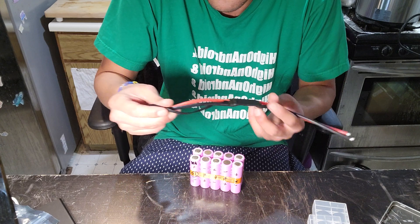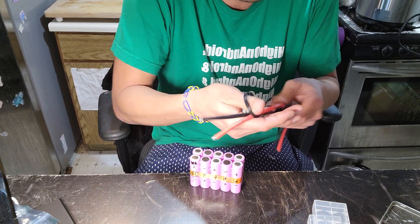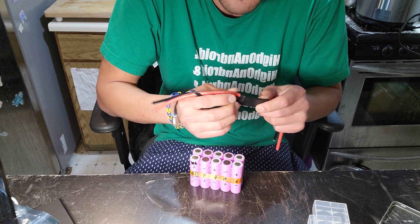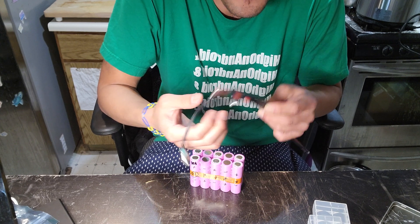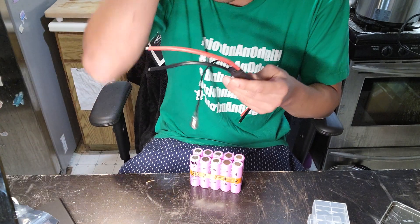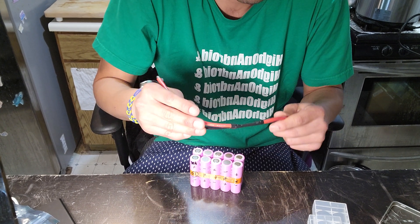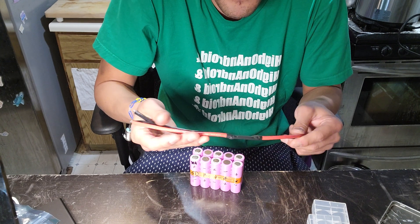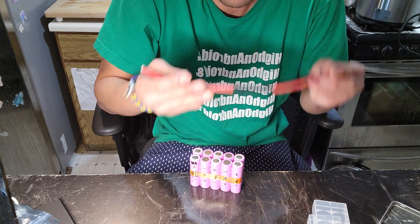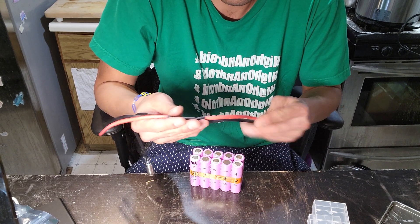This anti-spark switch is rated for 180 amps, so after you bypass the BMS, before you connect to your skateboard, you connect this to the battery and it acts as a safety 180-amp fuse. If your board somehow shorts — maybe from too much humidity, or a piece of metal gets into your battery box — this will stop the spark from causing a fire in the battery pack.